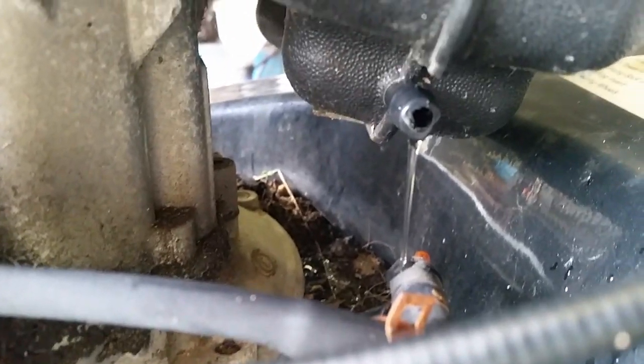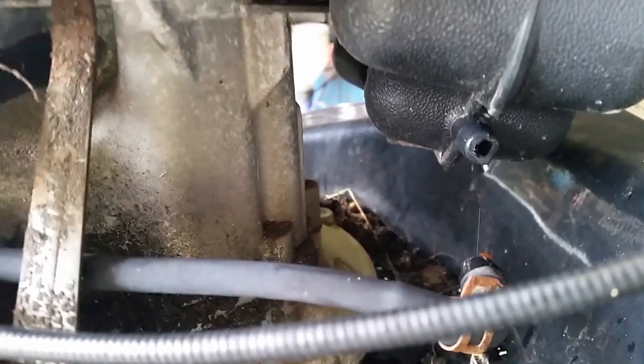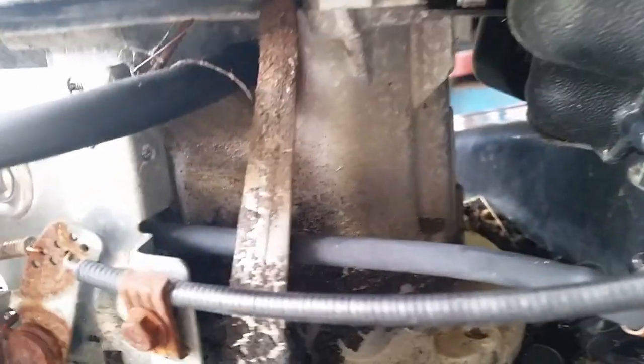Yeah, it's just definitely water. It's been left out in the rain for a long time. We'll clean that out and the next job will be the carburetor.